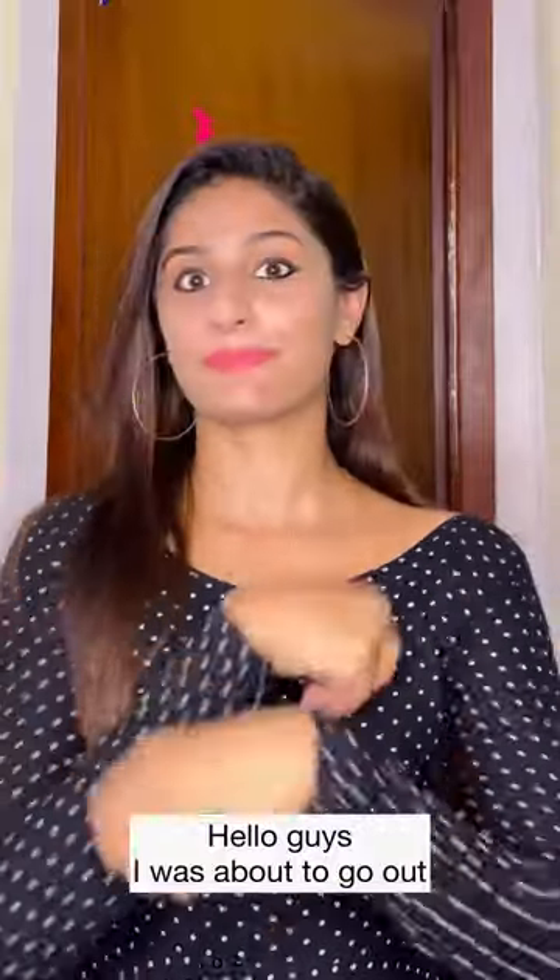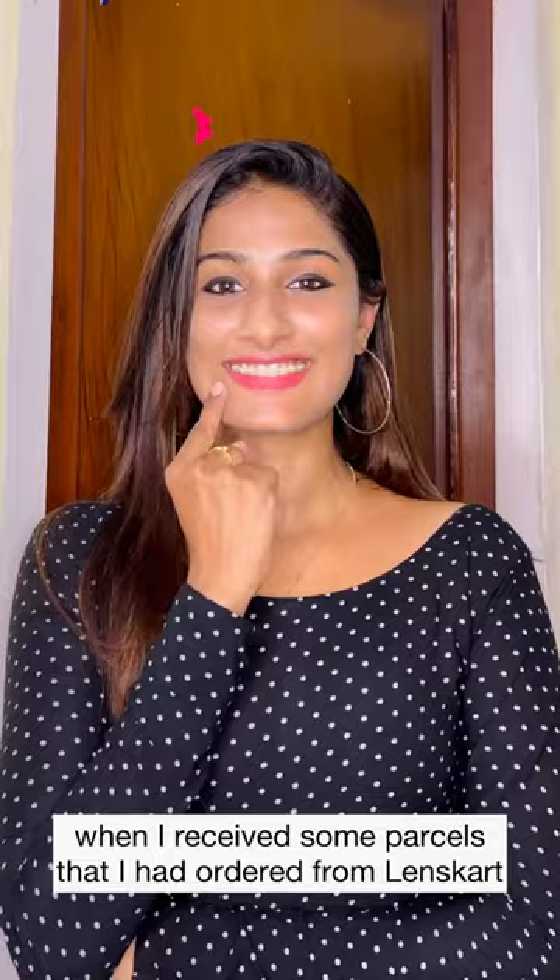Hello guys! I ordered a little bit of a lens. I ordered a lens, a sunglass, and a pink eye glass.